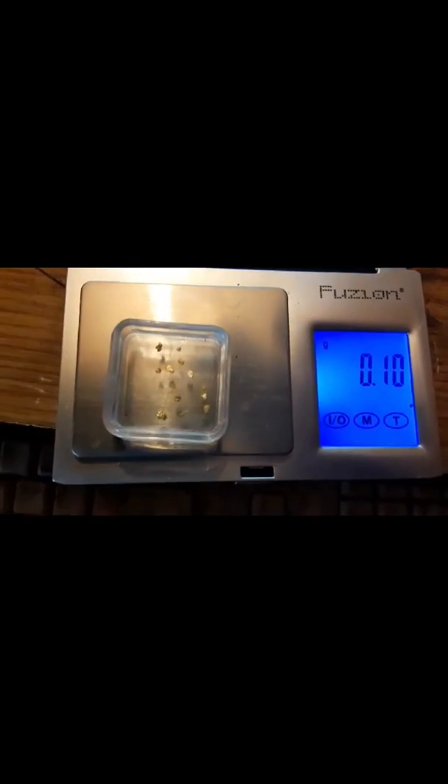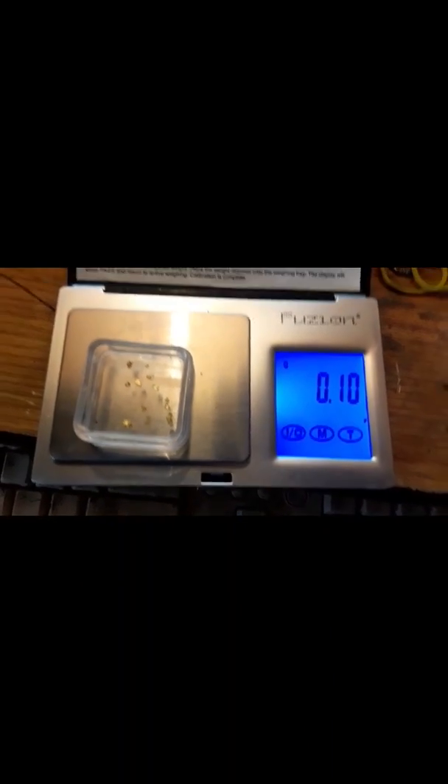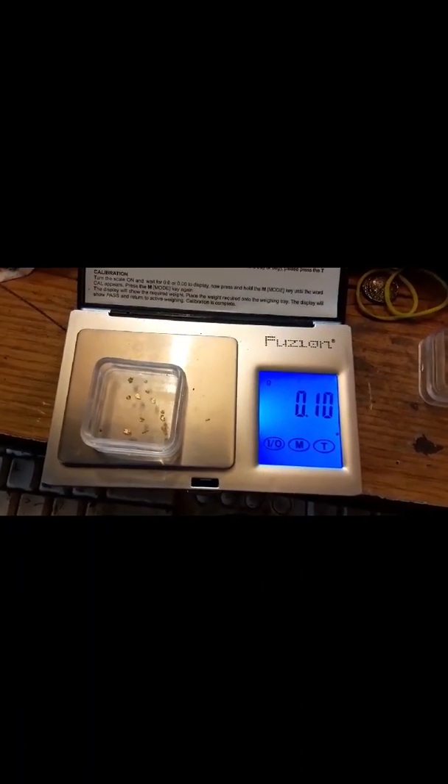Okay, time for the weigh-up. We've got the scales — tare it off. We've got the gold right here. One-tenth of a gram at 1.1. After everything's settled down, we've got one-tenth of a gram, and that is beautiful Kenai gold, as in DNJ Prospecting.